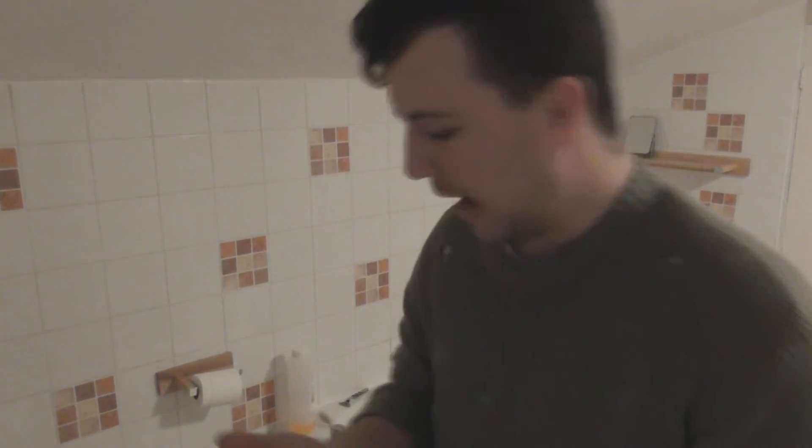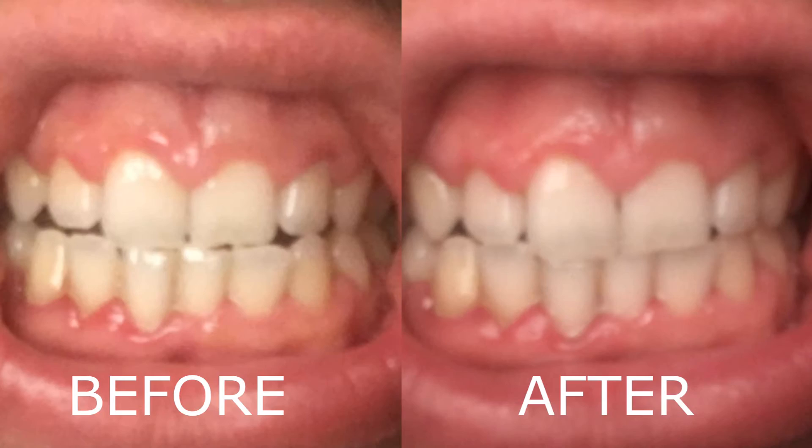It felt a bit odd until it got wet — just felt like brushing powder on your teeth. It made a complete mess of my toothbrush and a bit of a mess of the sink. Also my hands, because you've got to pinch it — the instructions say get a pinch, put it on your hands — so you get covered in charcoal. That wasn't ideal.